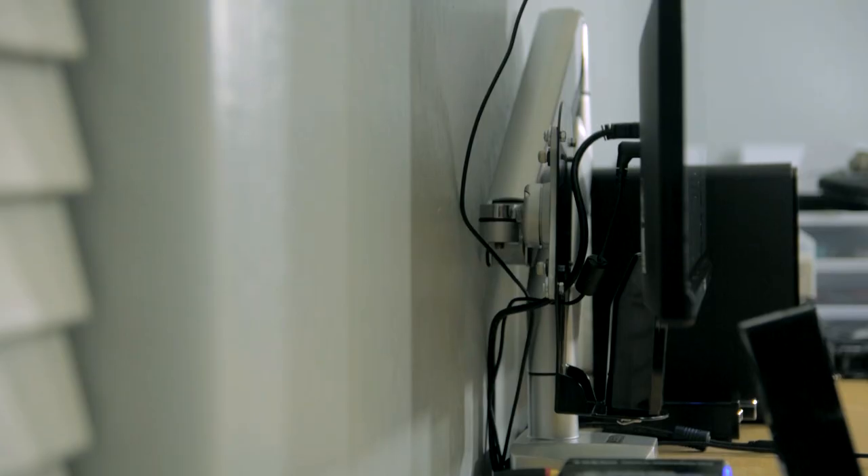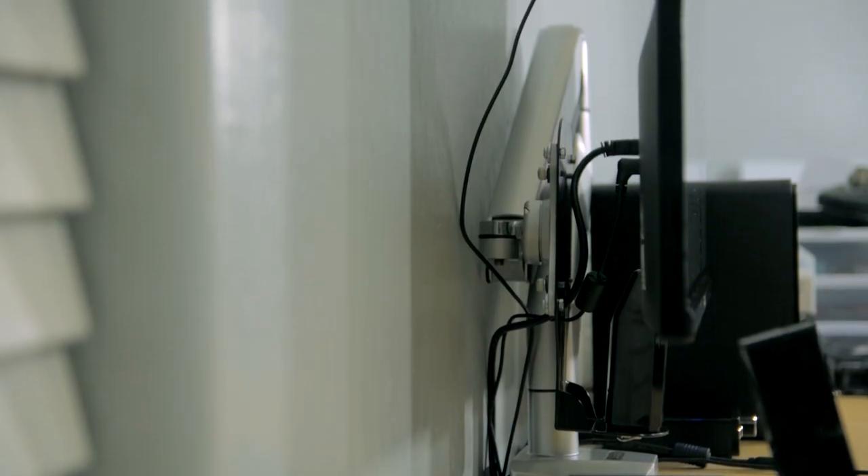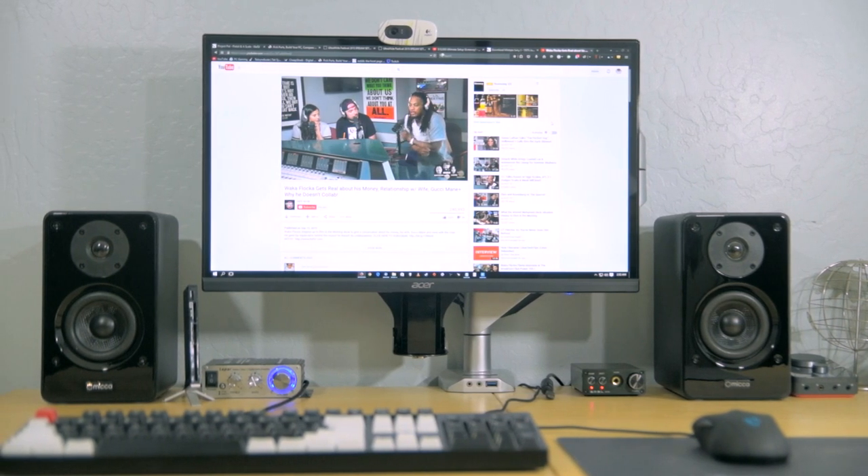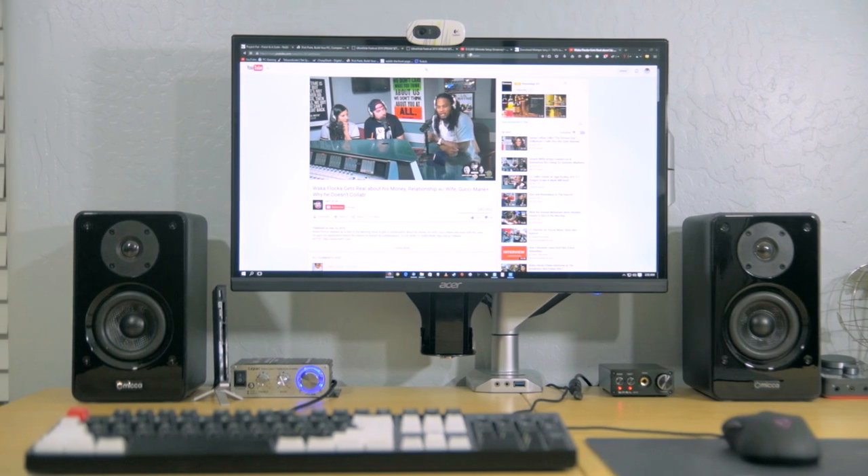I still need to sort out the cable management, but initially it looks pretty good. It's also nice having a monitor at eye level without the need for a monitor stand, and this looks much cleaner in my opinion.